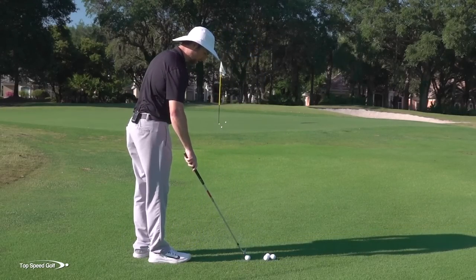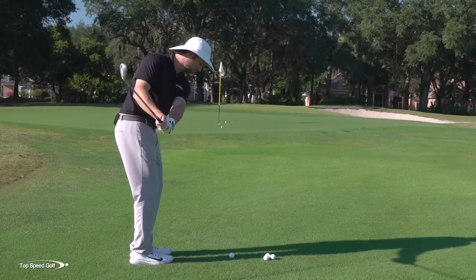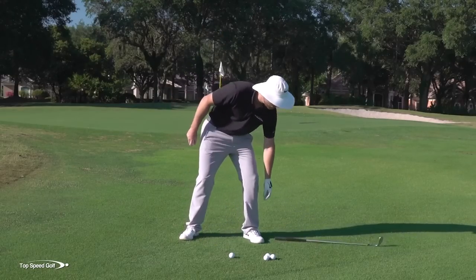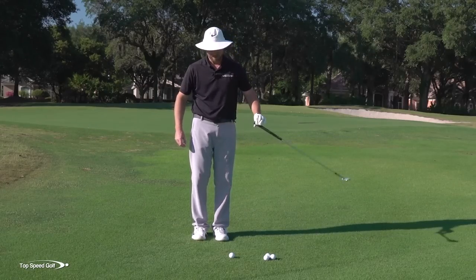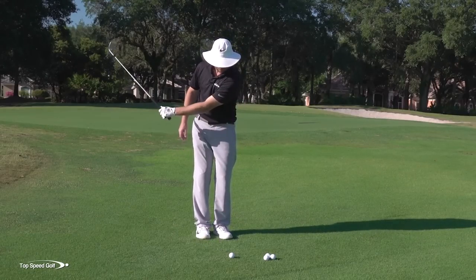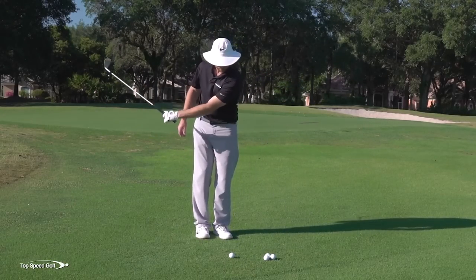I'm letting the momentum dictate my low point. As I swing back and through, I'm feeling like I could take two fingers and just barely let the momentum of the club swing as I let it fall out of my hands — that's how loose I'm holding it. I let the momentum of this club swing and I could brush the turf. So I'm going to do that: open the face slightly, let my body pivot, take a couple of fingers in my left hand, and feel like I just brushed the ground. That's the feeling I want to create.